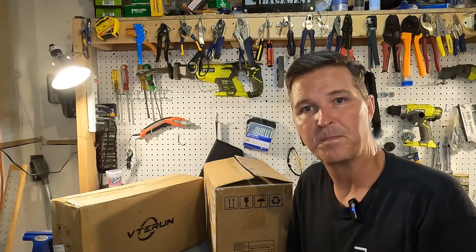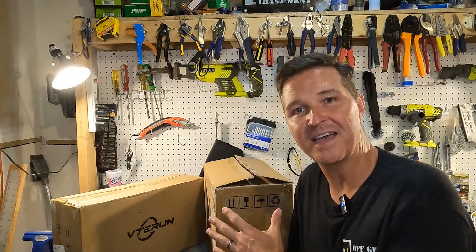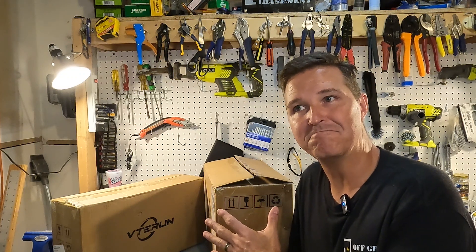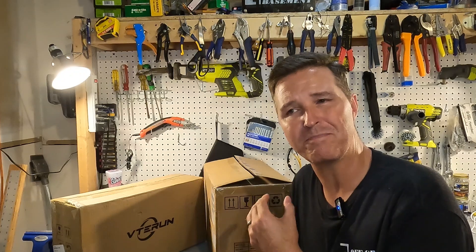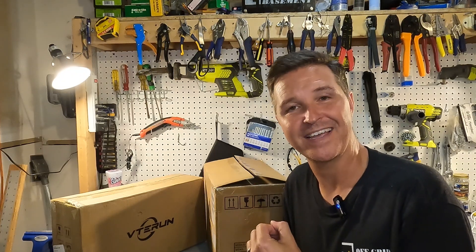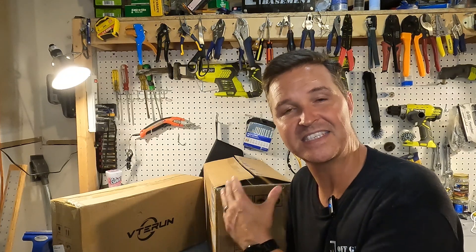Hello everyone and welcome back to the channel. These two boxes behind me are actually the beginnings of a pretty powerful portable power station. Let's open up these two items from Vetterrun and see what we have.